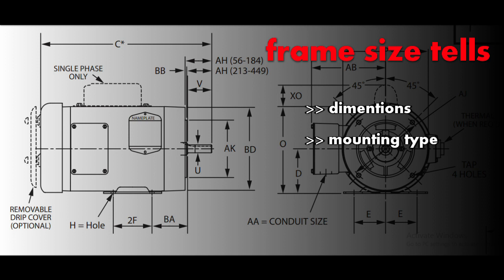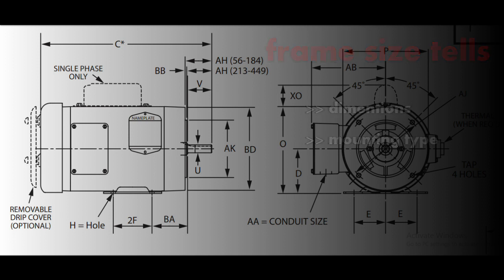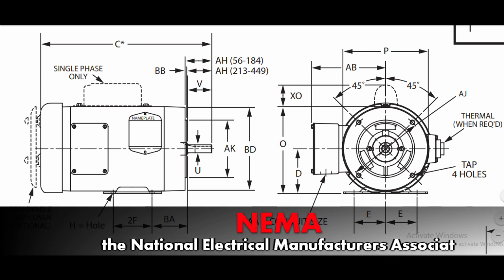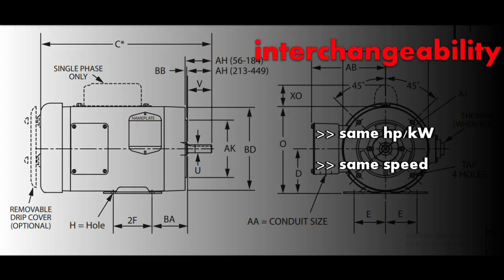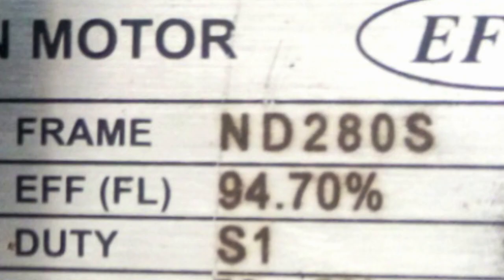Next comes the frame size. Frame size tells us about the dimensions of the motor plus what its mounting type is, as per the NEMA standards. NEMA is the National Electrical Manufacturers Association. Generally speaking, if two motors have the same horsepower rating, kilowatt rating, speed rating, and same enclosure, then you can interchange them — that is where frame size is used.